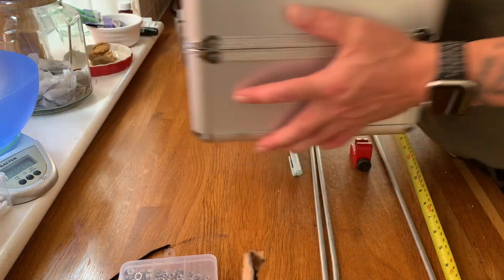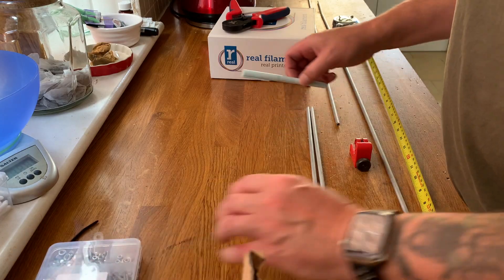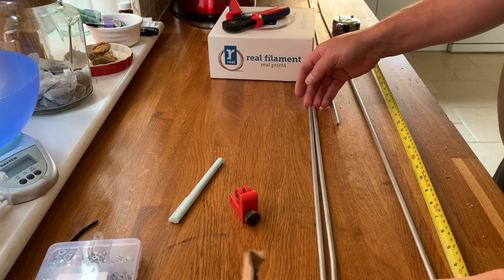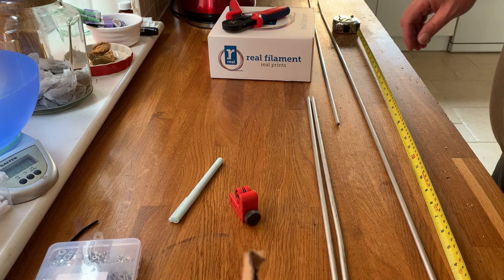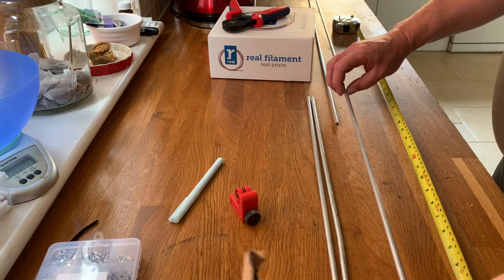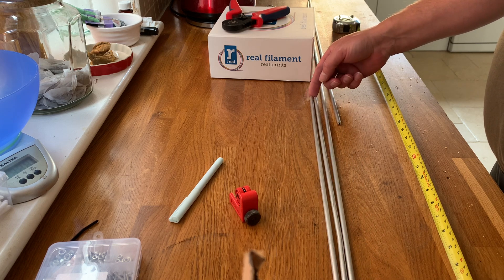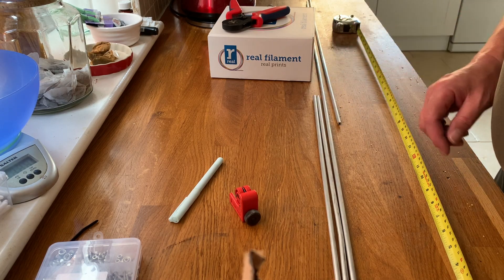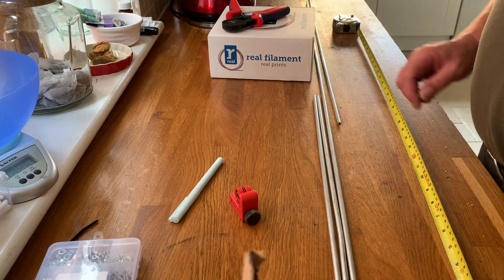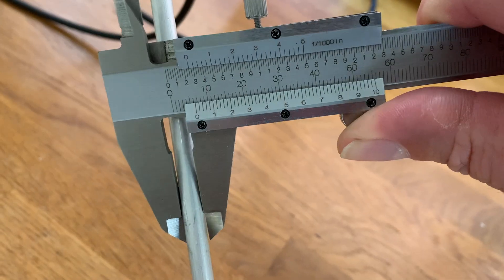Let's move this out of the way so we've got some room to work. I've cut two already and I need to cut another three in total. What I'm doing is cutting 50 centimeter long lengths of what I believe is six millimeter aluminum tube.